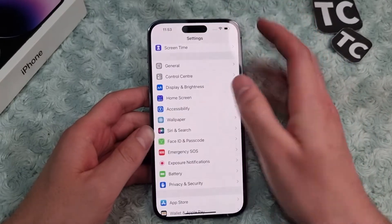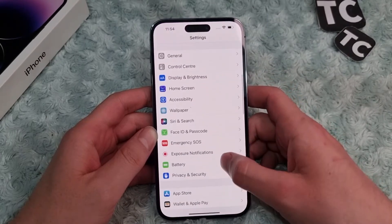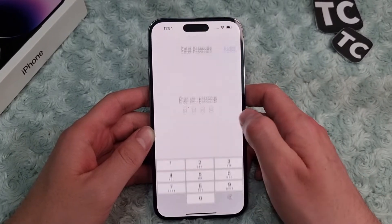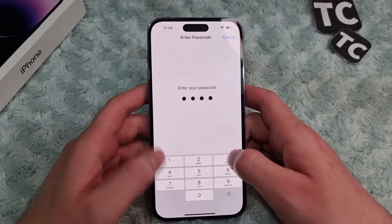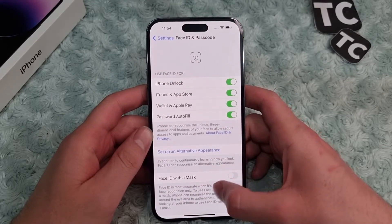To do that, go to the Settings app. In the Settings app, scroll down and tap on Face ID and Passcode. Now enter your passcode to continue. Here, in the Face ID and Passcode page, you will find the option for Reset Face ID.